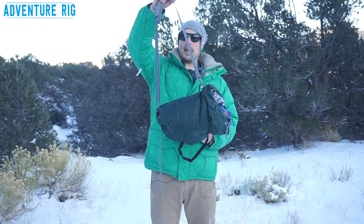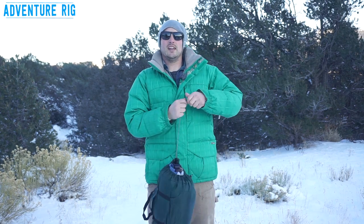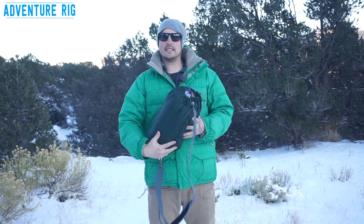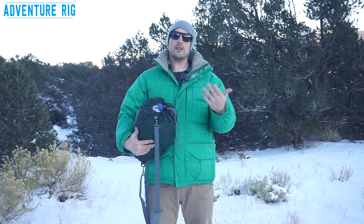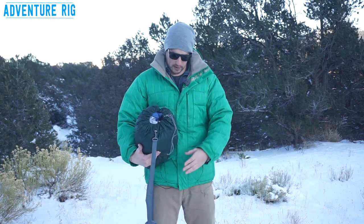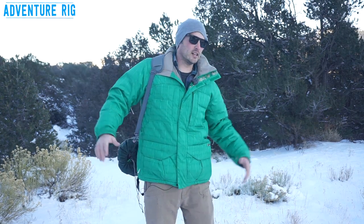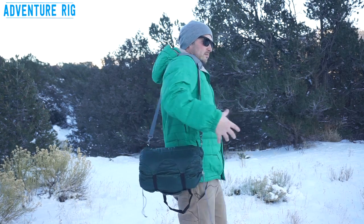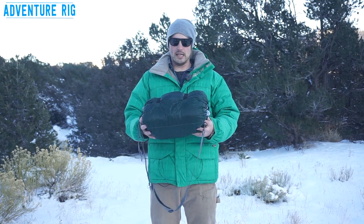A nice aftermarket item they have is this shoulder strap. Say you're going to go to the beach for the day — you throw in all your different essential items: a towel, maybe some shoes, your flip flops, whatever you would take. Throw them in all the different compartments, get the strap, throw it on, and you're ready to go. It doesn't get any simpler than that. This is an absolutely genius idea from Gobi Gear.